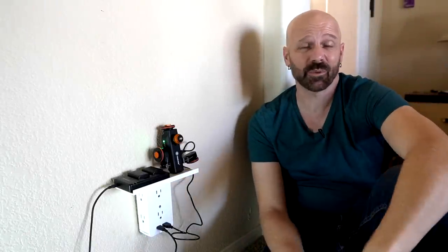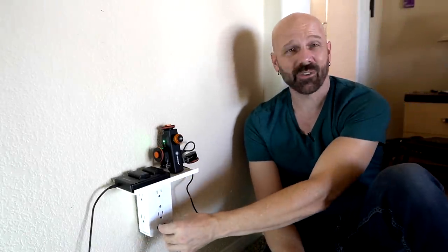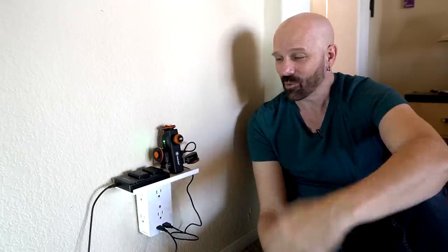Over the past year it's done what it's supposed to do. It offers quite a bit of power. I wish it actually had more USB slots, but otherwise it's worked well — I'm pretty happy with it. People have asked me when they've seen it what it is. So the Socket Shelf, to me, is a pretty good product.